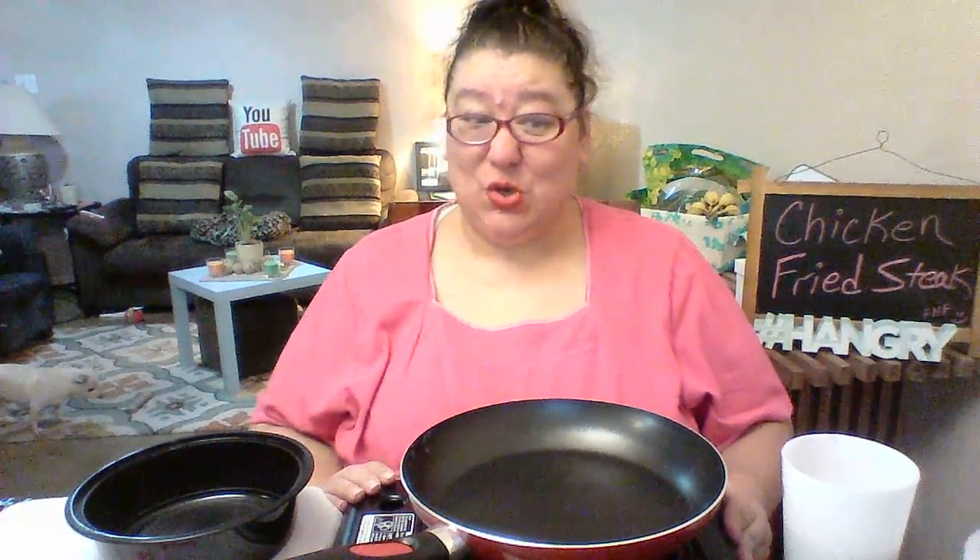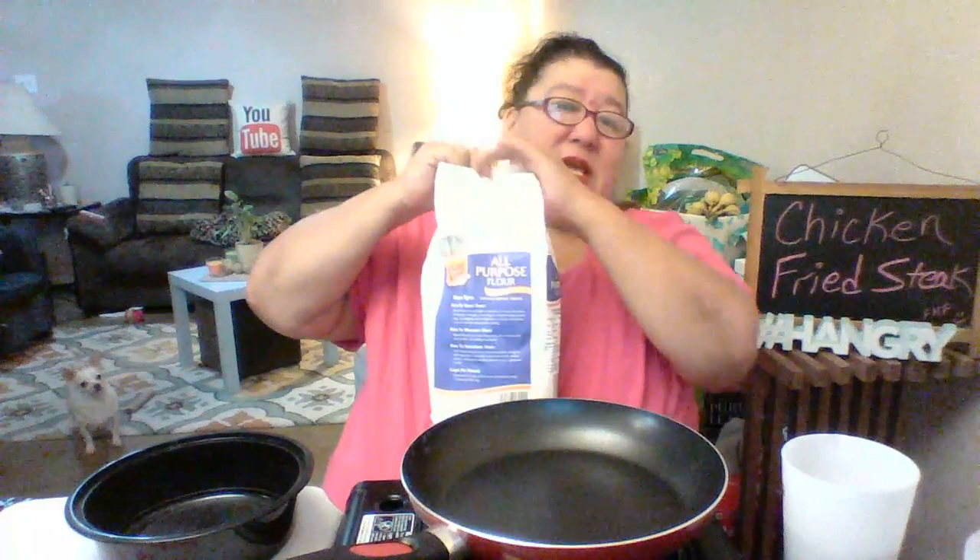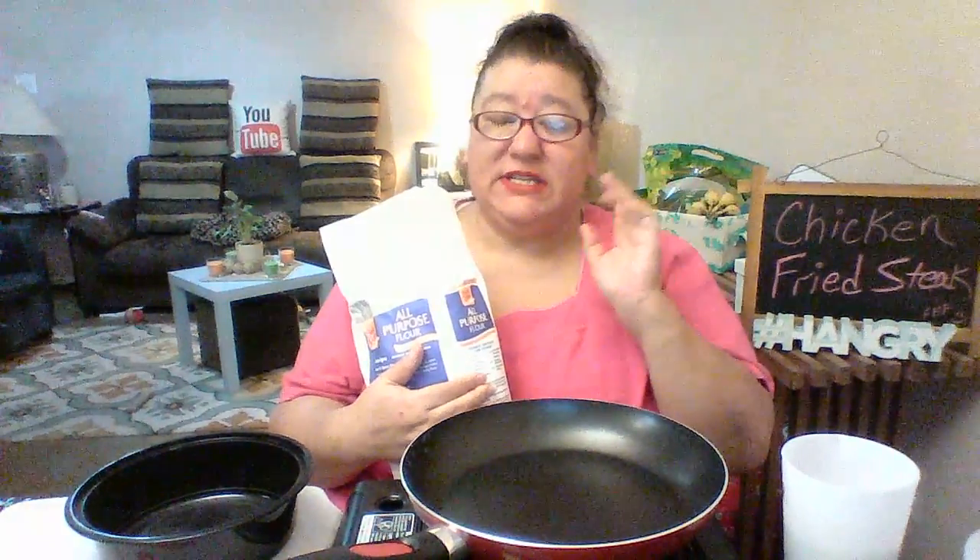I'm kind of out of breath because we were getting this all set up. I'd cut the potatoes and then I looked at my kid and said do we have milk — she said no — so I had to run to the convenience store. For me, if I'm deep frying anything that I have to flour, like my famous chicken wings in the family, I season every step. I will be seasoning the flour, the egg wash, and also the steaks themselves.